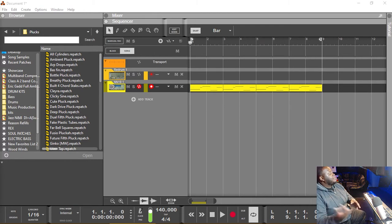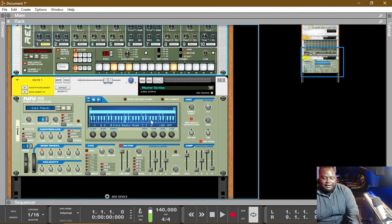What we're gonna do right now is we're gonna flip around the Reason rack and we're gonna start to patch in some different things so that we can do this sidechain compression. The first way I'm gonna show you sidechain compression is through the mixer, or via the mixer. So we're gonna flip our Reason rack around.